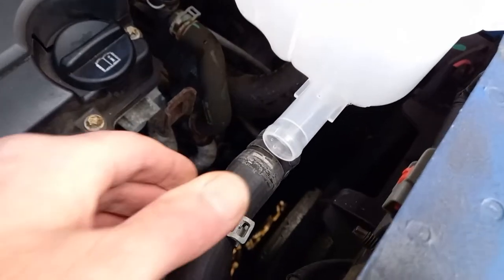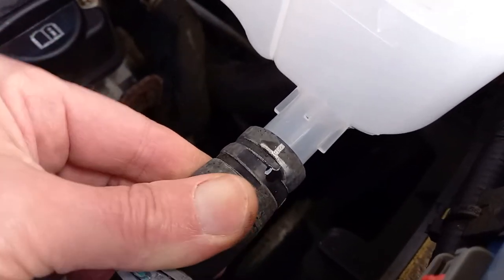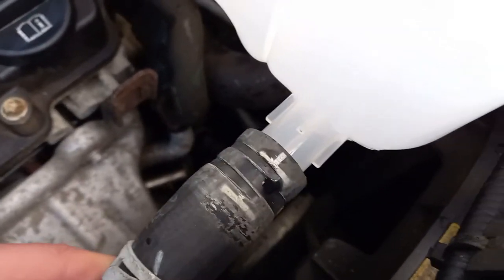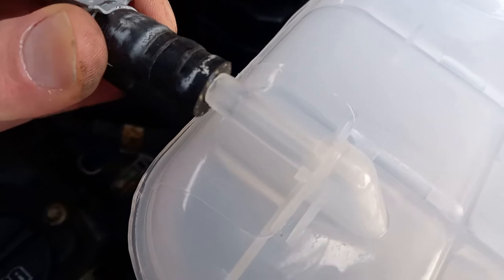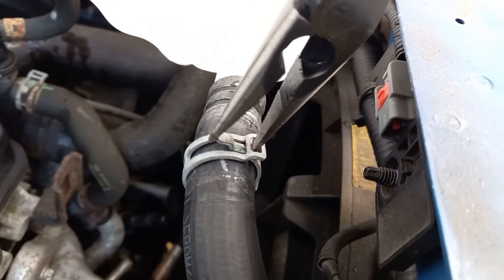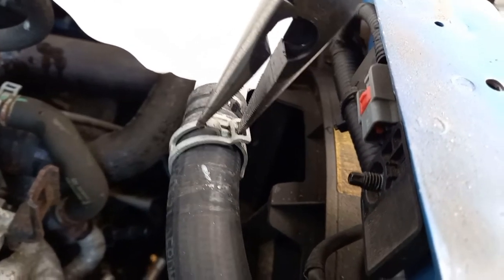The lower hose can now be pushed onto the spigot, making sure it goes all the way on. And the upper hose likewise. Using the pliers, squeeze the clips and wiggle them back into the original positions over the spigots.